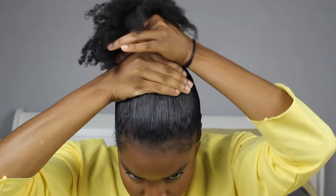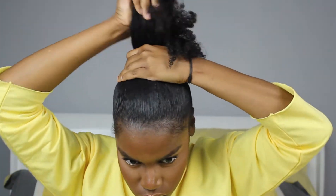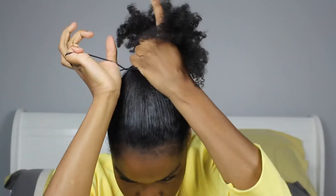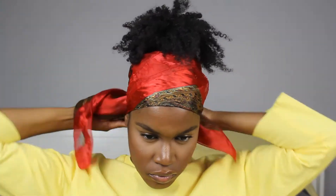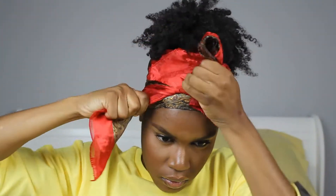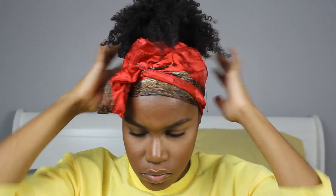I had to fix my ponytail again because I felt like it wasn't high enough. Once I was happy with it, I tied it down with my silk scarf, using two scarves to lay both the front and the back as much as possible.